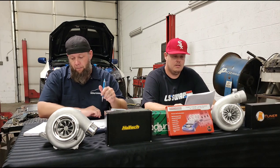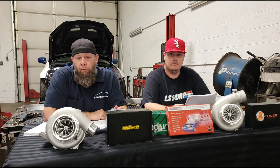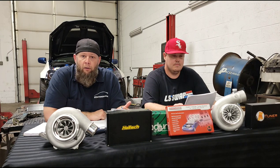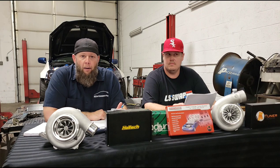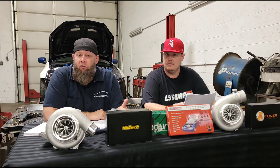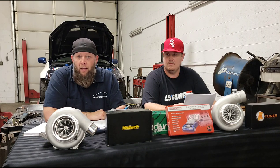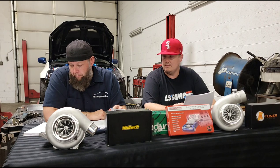We need ideas, so if you want to participate let us know. We have topics lined up — for example, we're going to talk about fuel injectors and sizing, basic stuff we hear every day, like customers who still believe you gain power from fuel injectors, which you don't — but we'll save that for the next show. Outside of automotive stuff, men's mental health is something we want to discuss, especially after the pandemic. It's a subject I personally feel is kind of under the table.